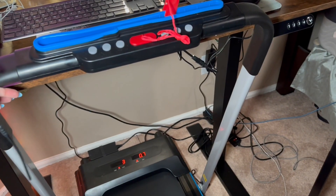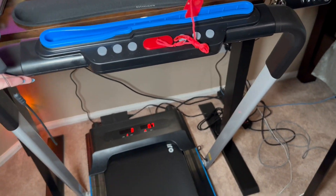This is a handle that you can actually raise up to hold onto if you need to use it. Or if not, you can just pop that down.